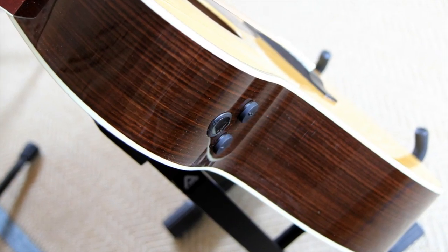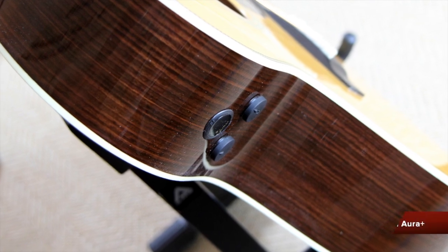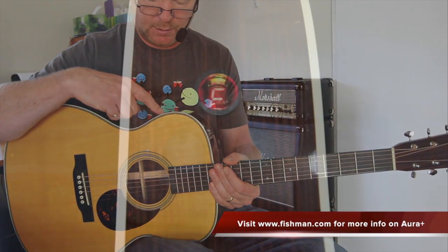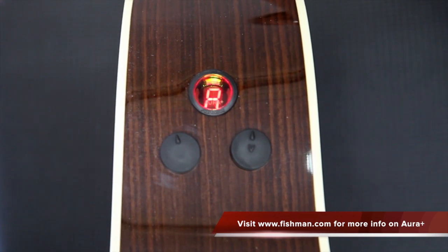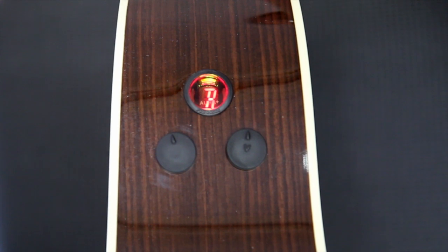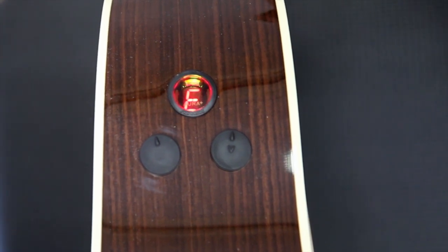It has a Fishman Aura Plus system in it, which gives me nine types of different microphone images. You've just been listening to the first one. Also an onboard tuner, and a feedback buster which has a search and destroy circuit in it that also works very well.